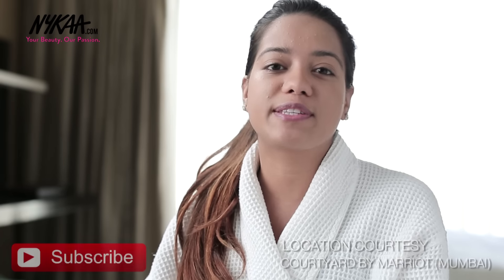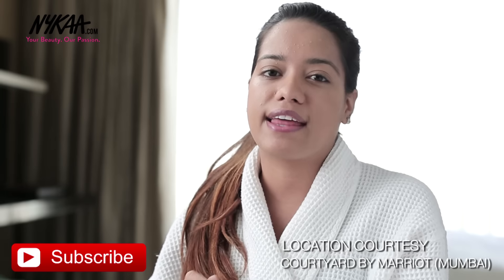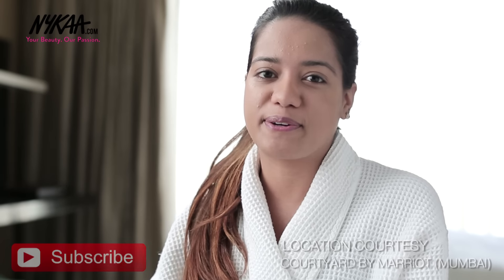Thank you so much for watching. I hope you guys found this video useful. Let me know what you think about it in the comments down below. All of the products that I've used are available on Nykaa and the links are in the description, so make sure you check that out. Don't forget to subscribe, like and share this video with your friends. Thank you so much — I'll see you in my next video. Bye.